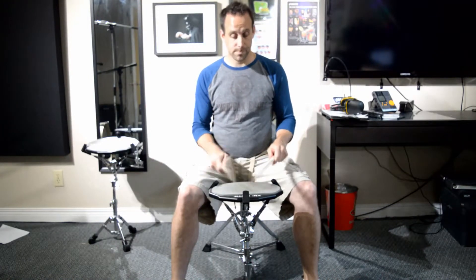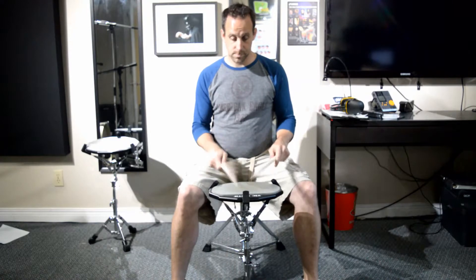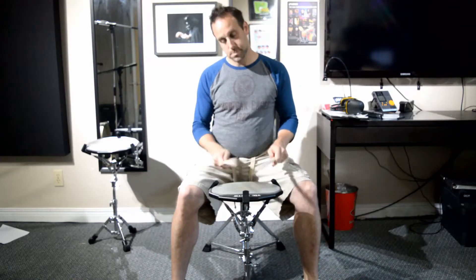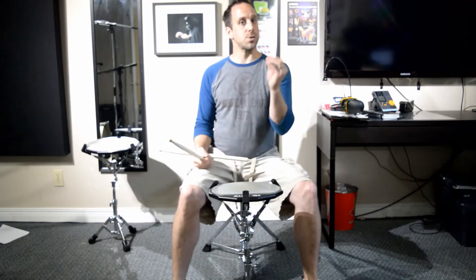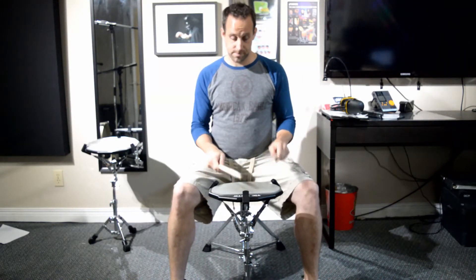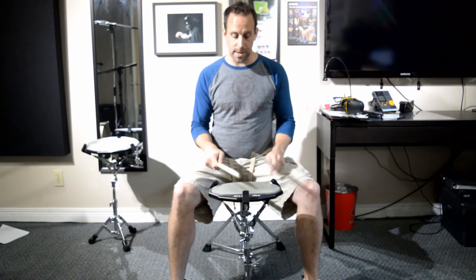And we just increase our tempo. For me, I really like to hear those two notes, so I like to avoid buzzing it. I want to hear those two notes — just like a little quick double. And that's it. Have some fun. We'll see you guys tomorrow.